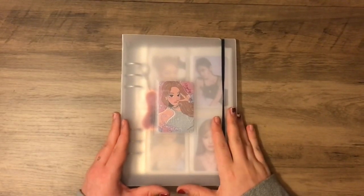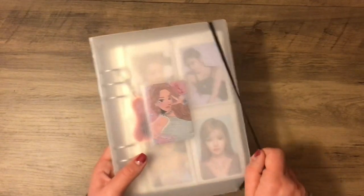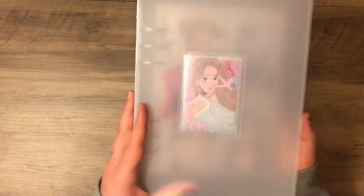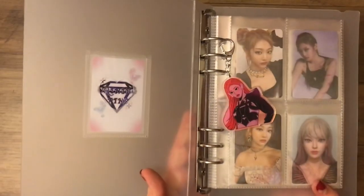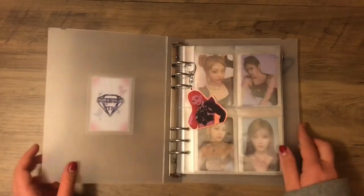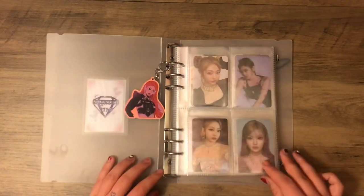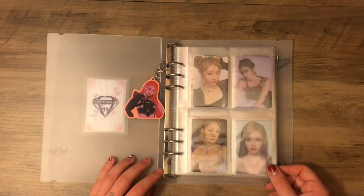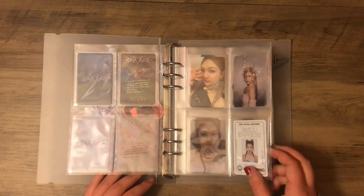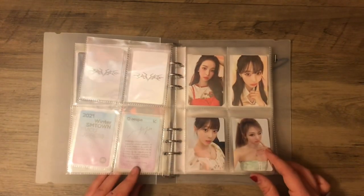Next we'll go over my A5 binder — this is my aespa slash dump binder. I have this photo card drawn by Shining Pins; they're a fan artist, and this keychain is also from them. So cute. These are my aespa cards. I collect Miss NingNing, which has been complete for a while. We need an aespa comeback, I think. I also just have their Season's Greetings cards in here.